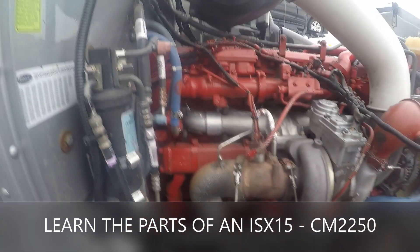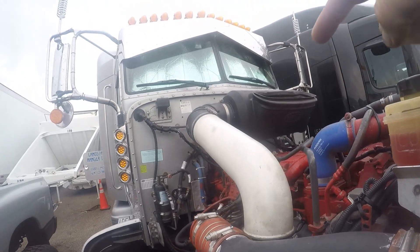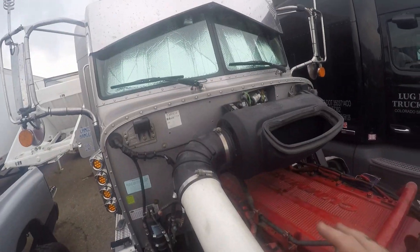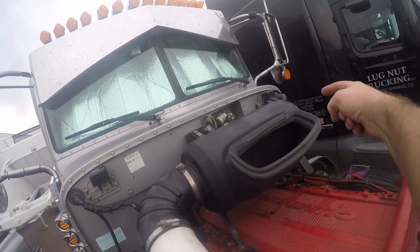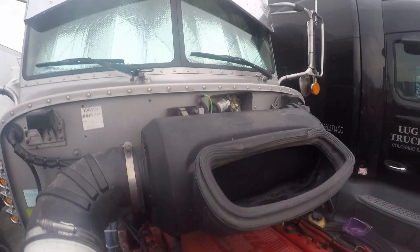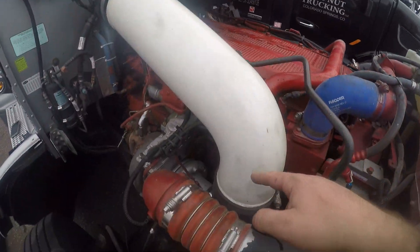We're going to go over a few parts of this engine while I've got the hood open. This black thing right here is the air filter holder — it opens up on that side. That's my air filter; I have a cleanable Fleet Air filter. This is the intake tube.